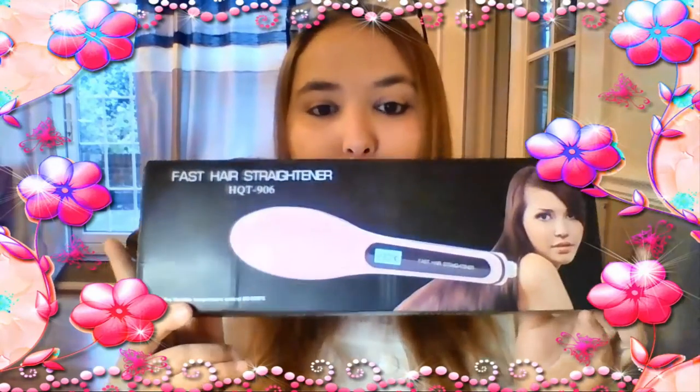Dicevo che ho postato su Instagram qualche giorno fa la foto di questa spazzola. Nel frattempo un'altra azienda me ne ha mandata un'altra uguale, identica, però io devo recensire questa qui perché sono uguali, con l'unica differenza che qui non c'è scritto niente mentre sull'altra c'è scritto.